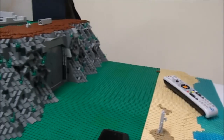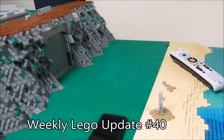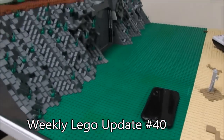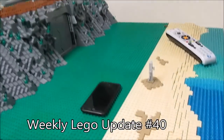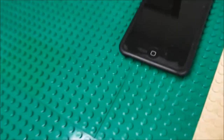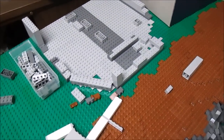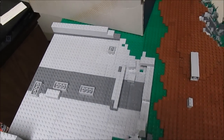Hey guys, Daniel here from Roads and Bricks and today I have Weekly Lego Update number 40. This week I actually haven't done too much. I did a lot of planning, and I started the main floor plan for the actual building.